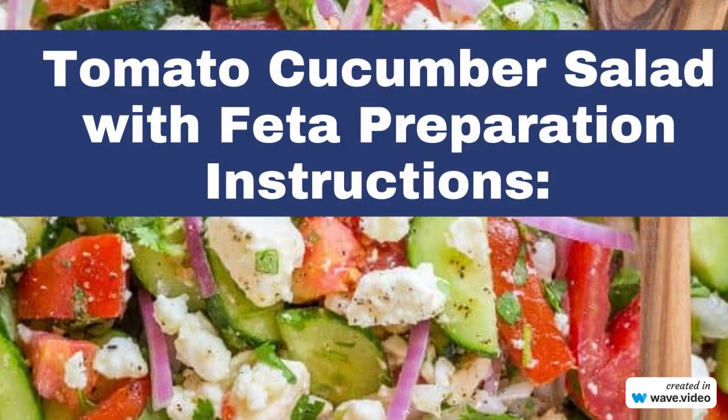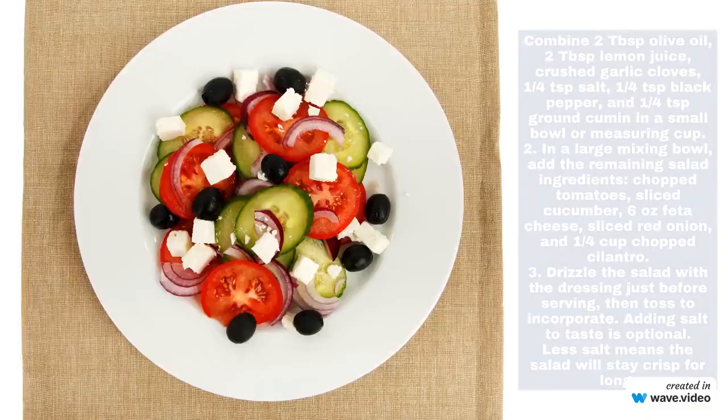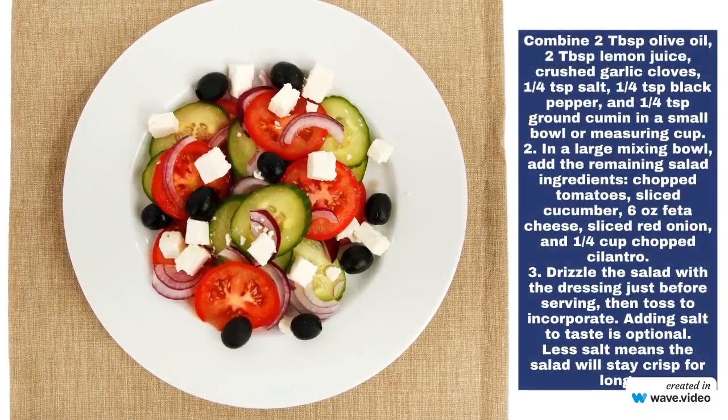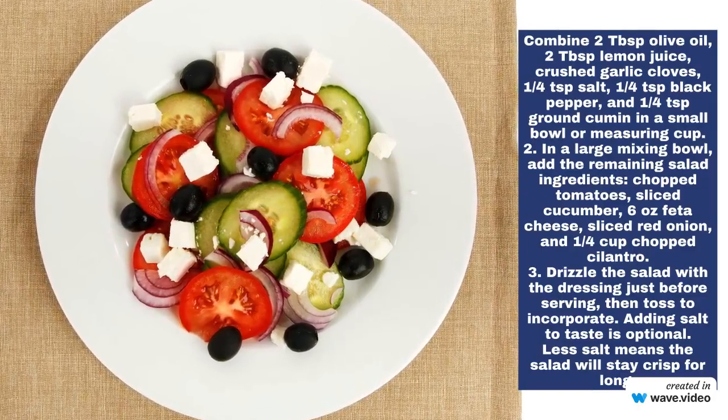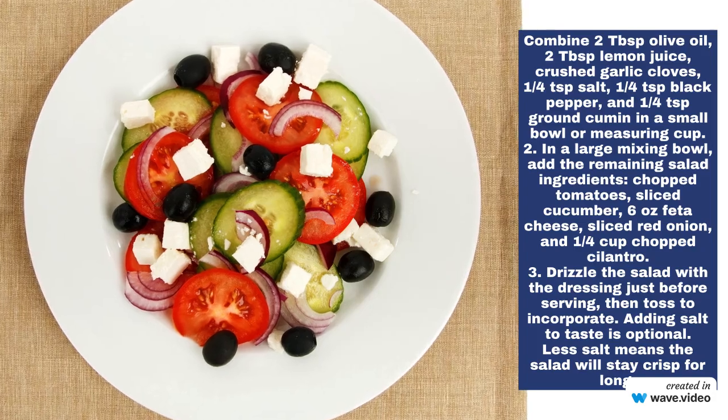Tomato Cucumber Salad with Feta Preparation Instructions. Combine olive oil, lemon juice, crushed garlic cloves, salt, black pepper, and ground cumin in a small bowl or measuring cup.